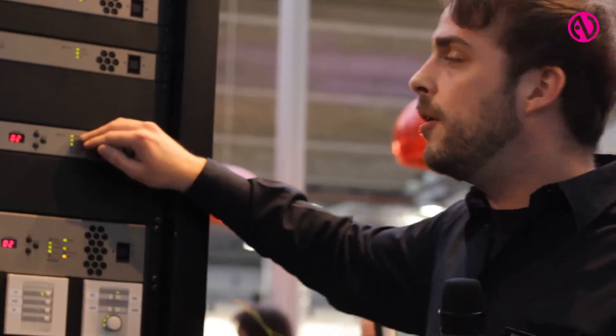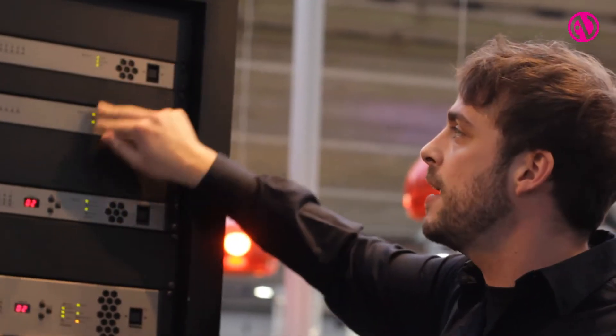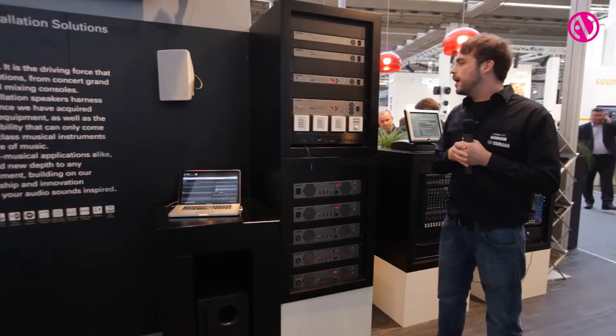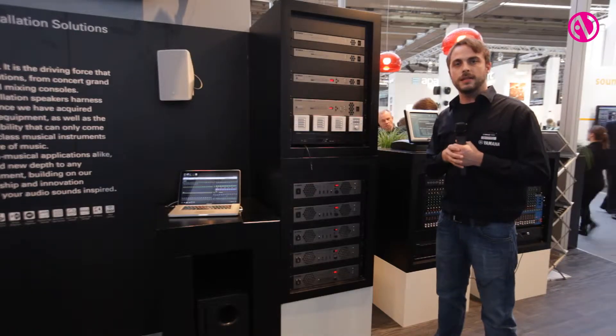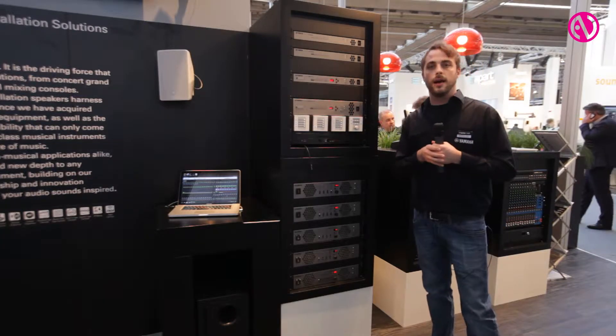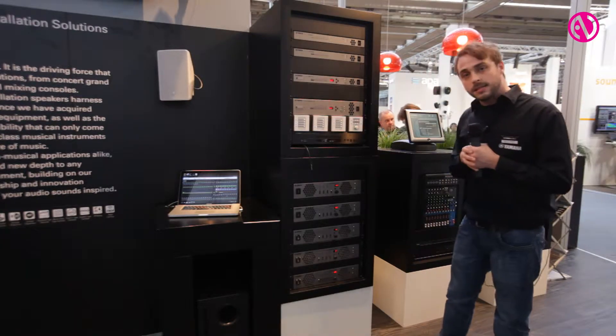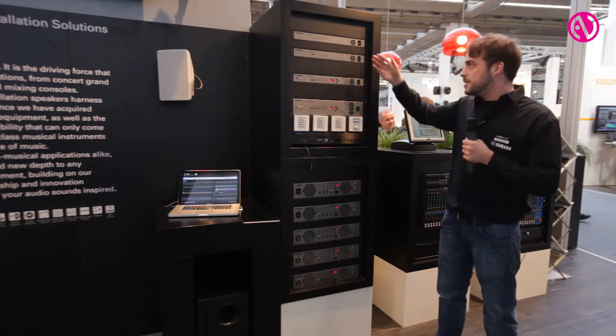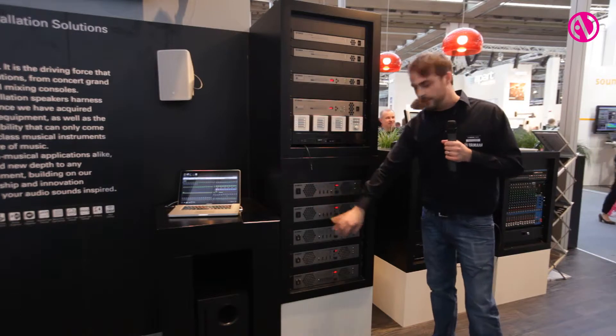We can expand our inputs and outputs using extender units. Everything is connected through our Yamaha-owned digital interface called YDIF bus, which is a 16-channel digital bus connected through one CAT-5 cable. We use the same bus to connect our new amplifiers.